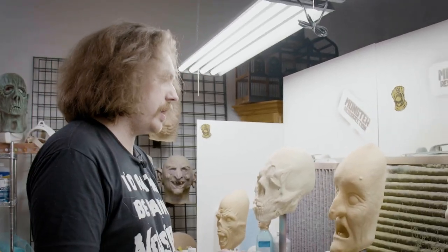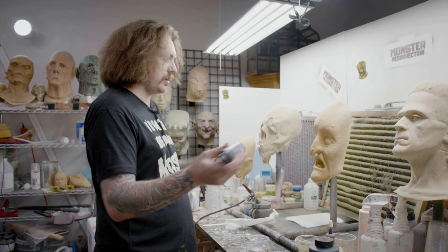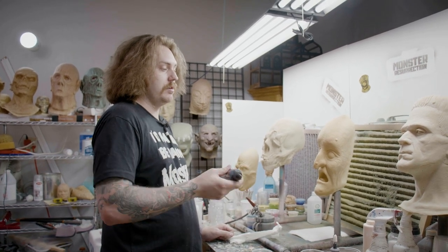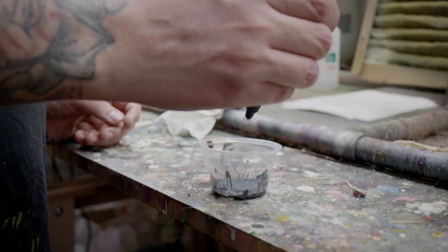I'm not gonna dilute this paint at all. This is the Motion Picture Effects, Mabry Monsters, Nightshades, Black Sabbath. Always shake it up because there's different things in here that make it up, and as it sits for a while it'll settle. But I'm not going to dilute this with any water or anything.